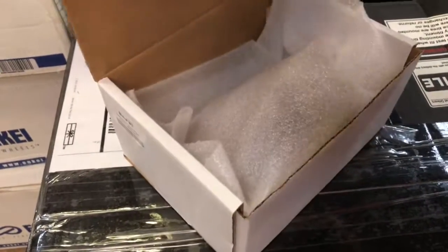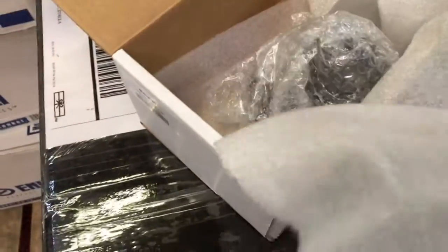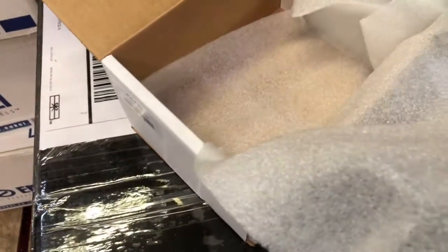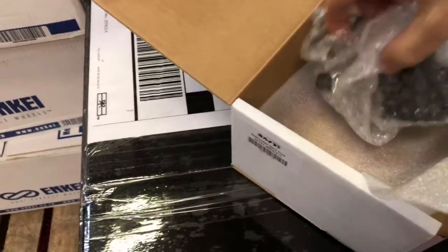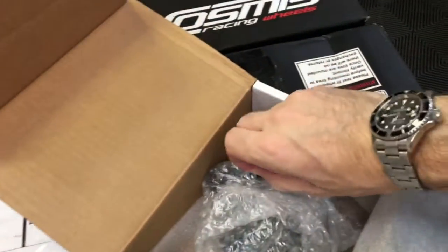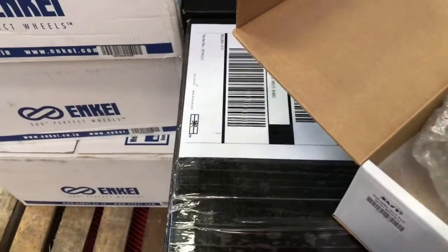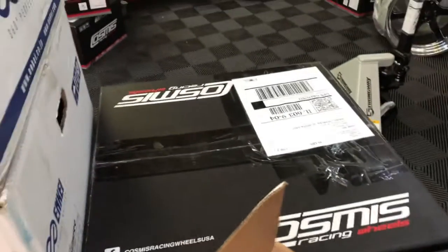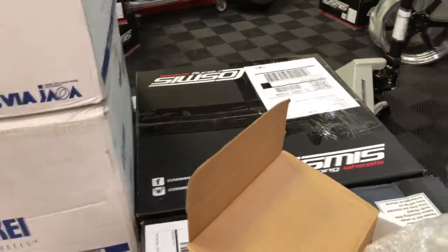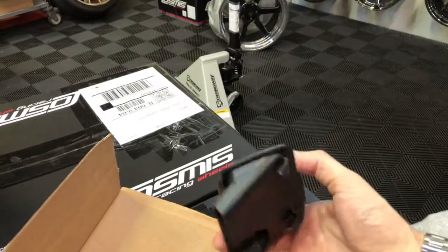Nice and lightweight, great for racing. Let's look at the packaging — let's see what they've put together here. So this is what you get when you buy the SMY defroster vent pod.